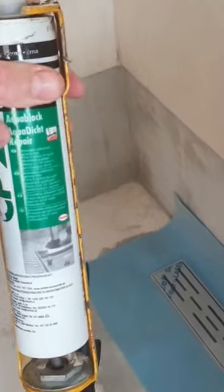Make sure the channel is level and then fix it with concrete or plaster. Place a protective tape around the duct — it is available in the package.